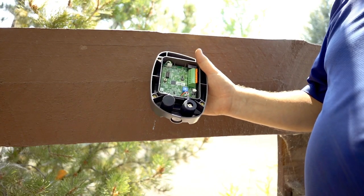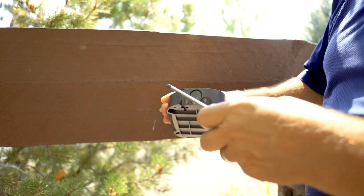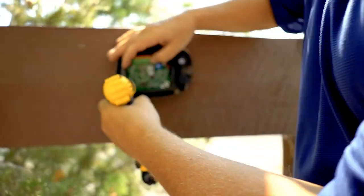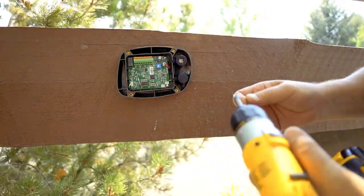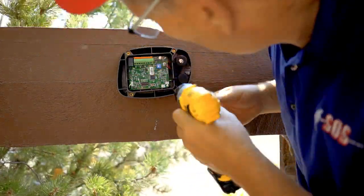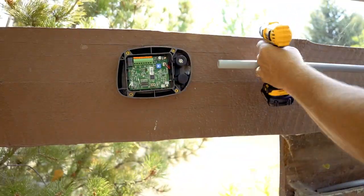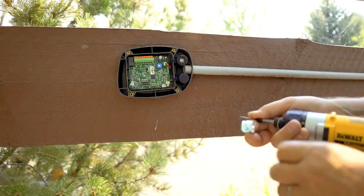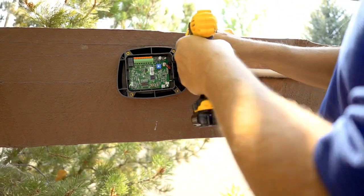I've got my SOS here and I'm going to put it right here. We're going to use the conduit. Now that I've removed the half-inch conduit knockout, I can secure the unit by the four mounting holes on each of the four corners of the enclosure. I then secure the conduit with a conduit strap.